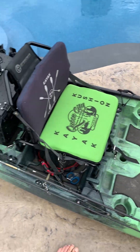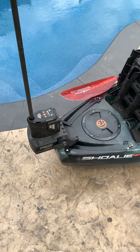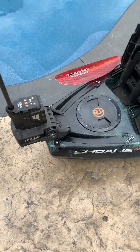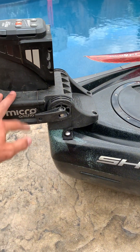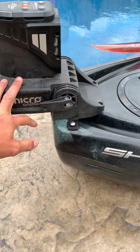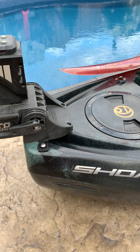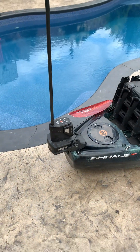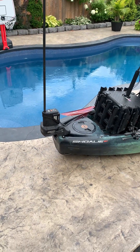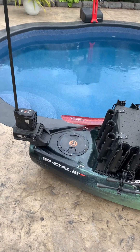Skipping back to the back of the boat — when we're talking about tournaments and river fishing, at the back of the Sholey you can actually run a Newport motor. It's basically set up so you can mount the bracket right there and run your battery at the back. Right now I'm running a micro Power Pole, which works really well on this boat.